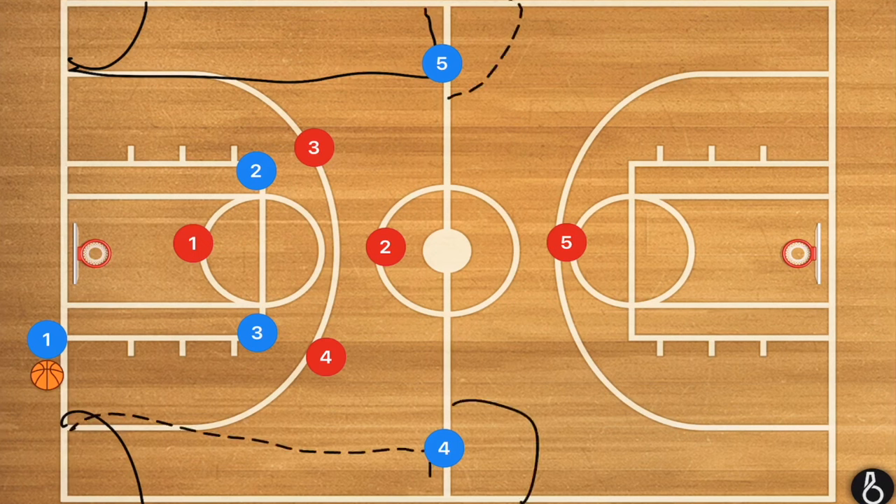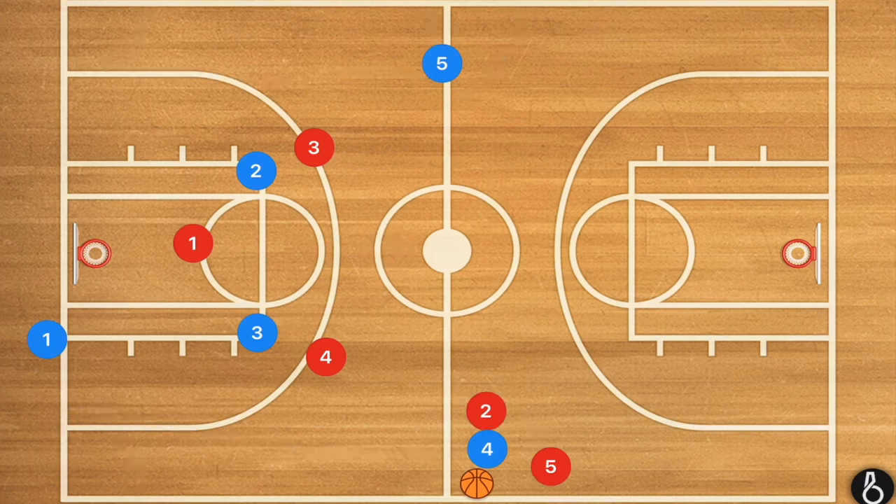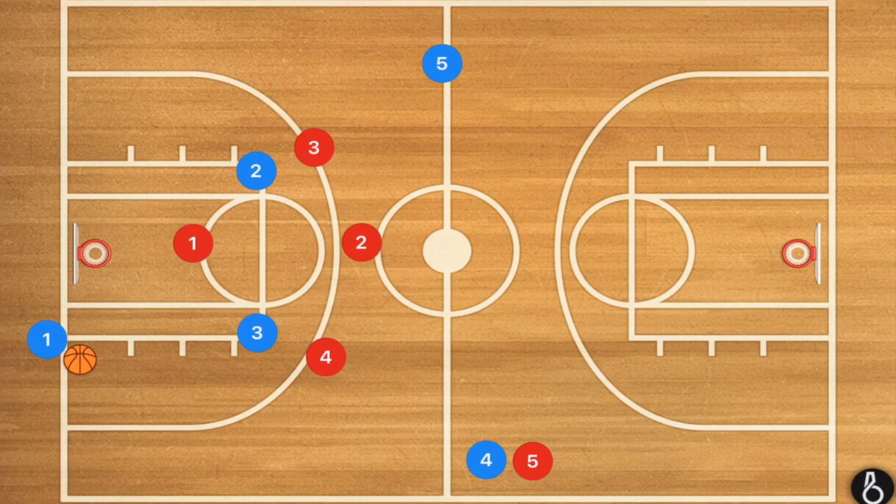Because if you were to get that ball at half court and they trapped you — if you were here and you couldn't go towards the middle, you couldn't go down court, and obviously you can't go back over half or else it's an over and back call — they have trapped you and you cannot do anything. So that is what these defenses are trying to do to your team.